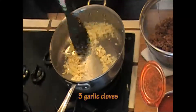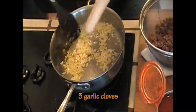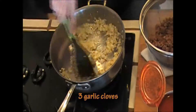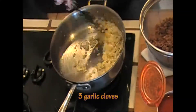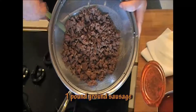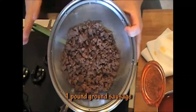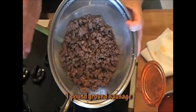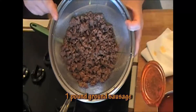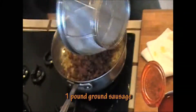This onion is starting to brown. I'm going to add three large garlic cloves to this. I just want to let this cook for about half a minute, minute max. Right here I have one pound of browned sausage — I browned it and I drained it. I just bought bulk pork sausage. If you're buying the one in casings, get rid of the casings before you brown it, and get rid of all the excess fat. We're going to add that to our onions and our garlic.